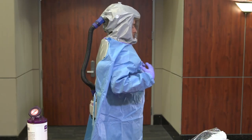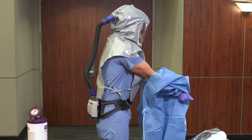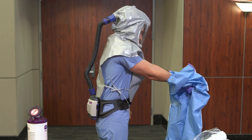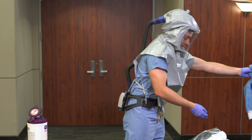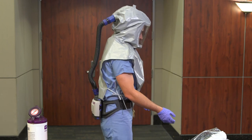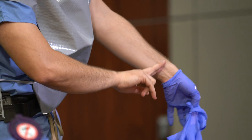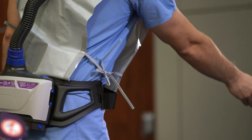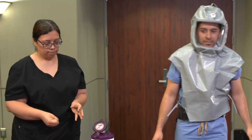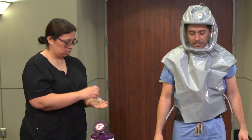Grab the gown at your chest and pull forward. Do not bunch or twist the gown, and discard into a waste container. Doff gloves using glove-to-glove, skin-to-skin technique. The buddy should then perform hand hygiene and don new clean gloves.